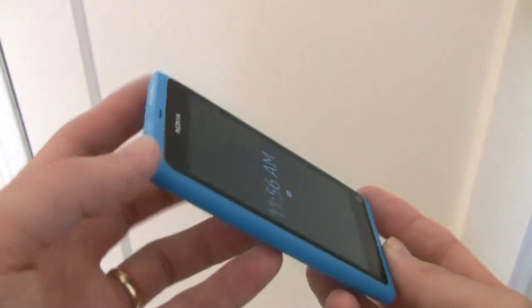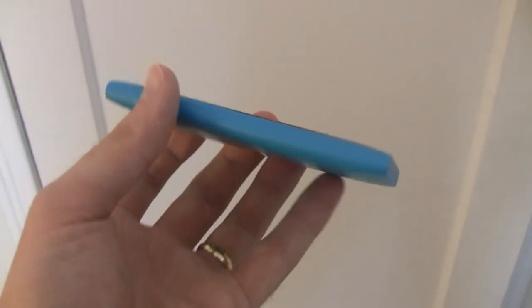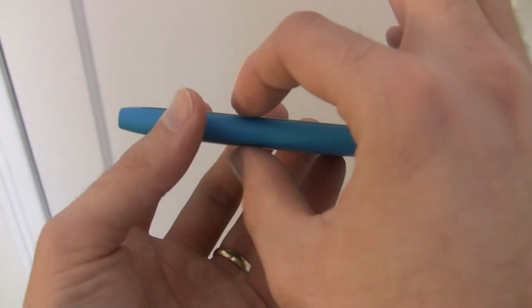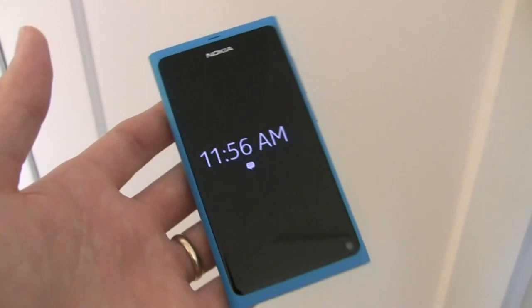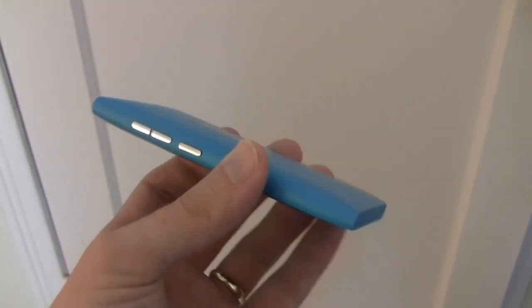The Nokia N9 weighs about 135 grams, so it is not the heaviest phone on the market, but it does feel solid in your hand. As far as measurements go, it measures from 7.6mm up to 12.1mm at its thickest. Though due to the curved design of the phone itself, it feels much thinner in your hand when you are holding it than one might expect from a 12.1mm phone.